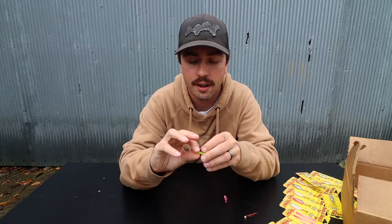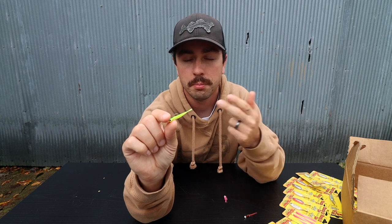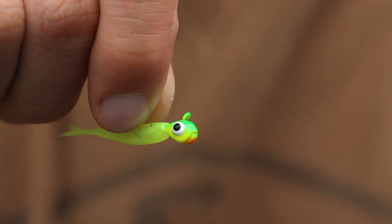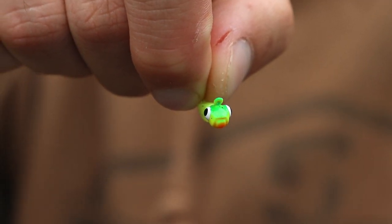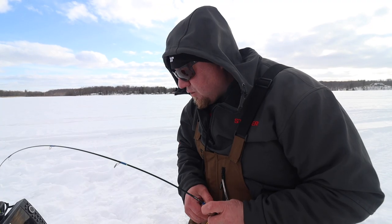The next baits we have to show you are the new tungsten pre-rigged panfish jigs. These are going to be absolutely dynamite for wintertime pan fishing and super good under a bobber during the summer too. You can use these for crappies, bluegills, perch, and they'll also work well for trout — anything that's going to want a smaller profile. It's got a tungsten mud bug head, which Northland recently came out with. It's got a really cool head shape, the perfect hook for rigging plastics, and it's just an all-around fish catcher.